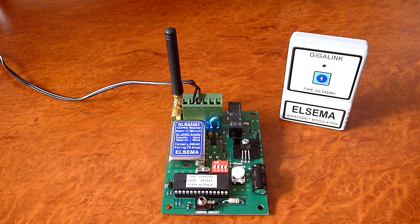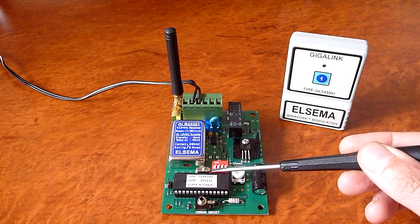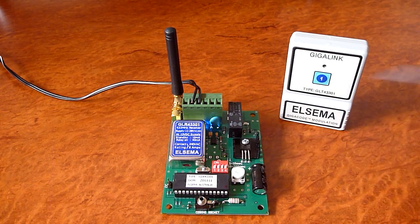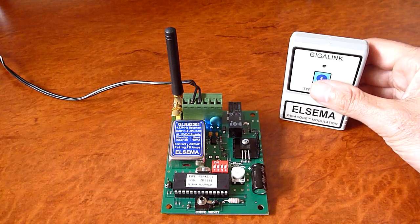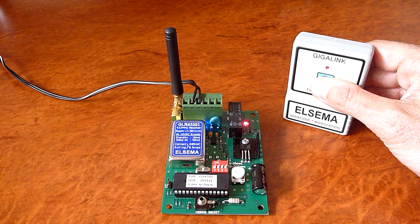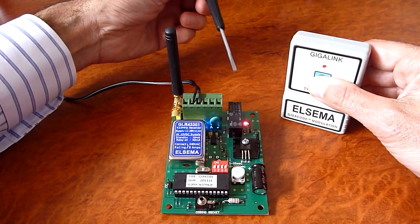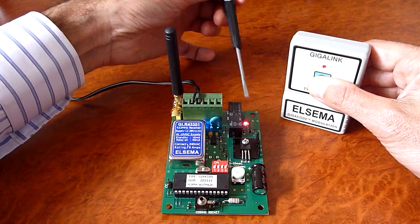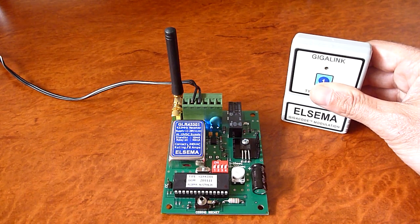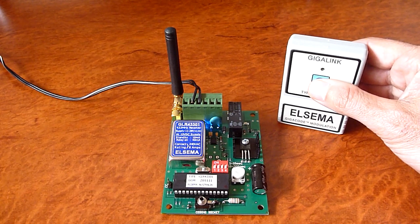Momentary mode is when dip switch number one is in the off position. This enables the momentary mode. When I press the remote control button, the relay will be activated, which is indicated by this red LED coming on and you can hear the relay. When I release the button, the relay goes off. So it really only stays on for the moment that the button is pressed.